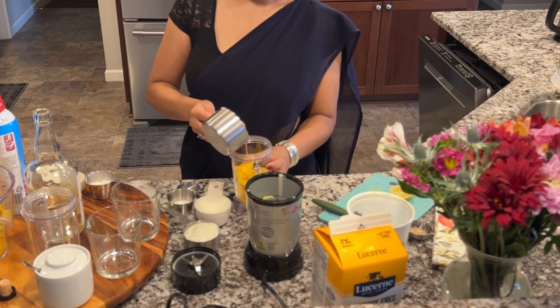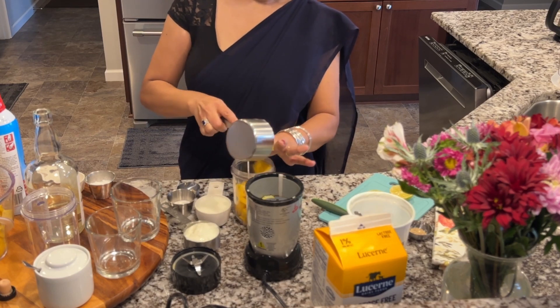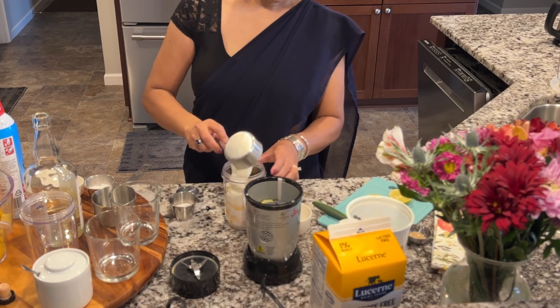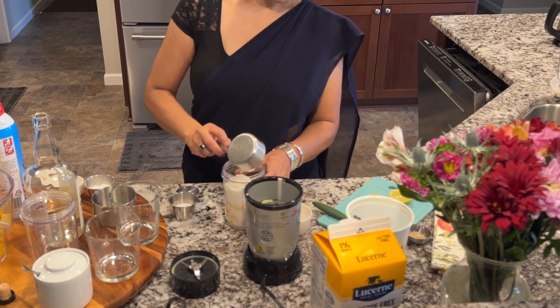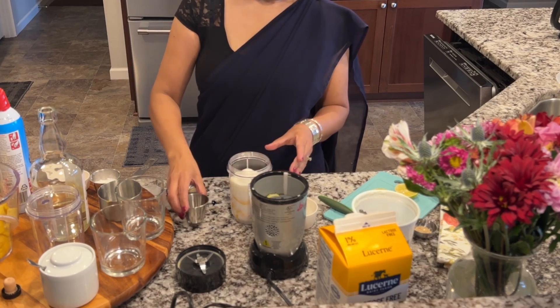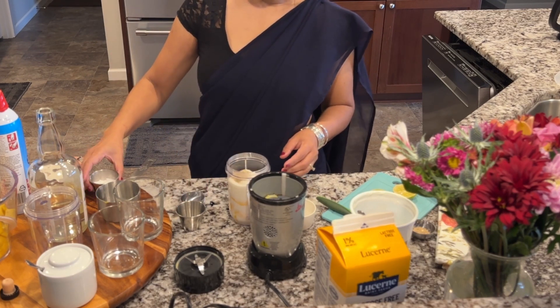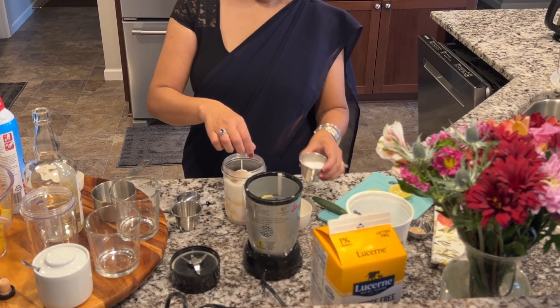In a blender cup, add one cup chopped fresh mango, half a cup milk, half a cup plain yogurt, one and a half tablespoon sugar, quarter teaspoon cardamom powder, pinch of salt, and quarter cup rum.